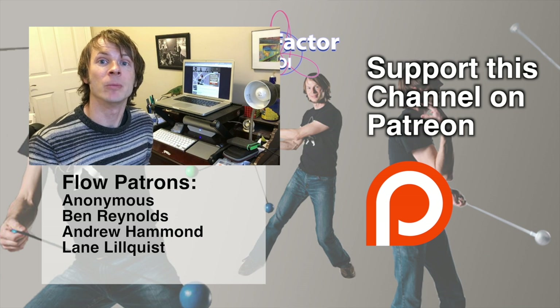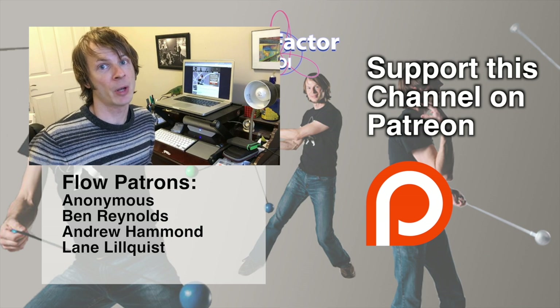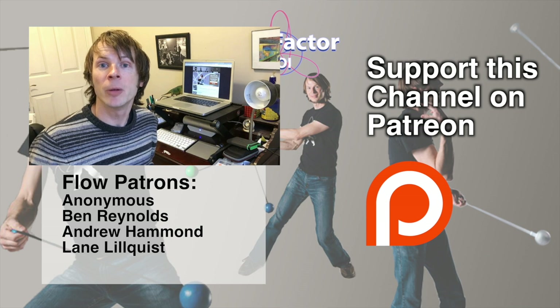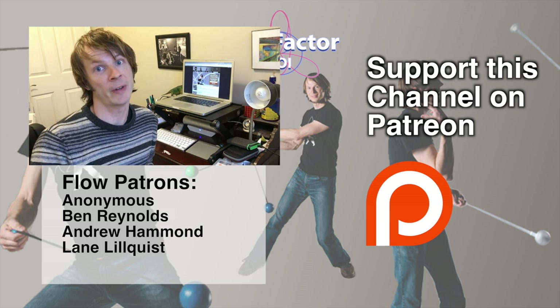Thanks so much for watching my video. If you got anything out of it, please leave a like and subscribe to my channel to help it grow. Special thanks to all of my wonderful backers on Patreon — you guys are the ones that make these videos possible. If you're not a current backer and would like to sign up to support my channel, please visit patreon.com/DrexFactorPoi. Thanks so much in advance.